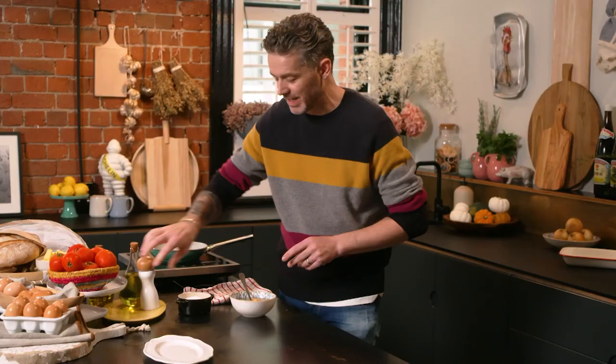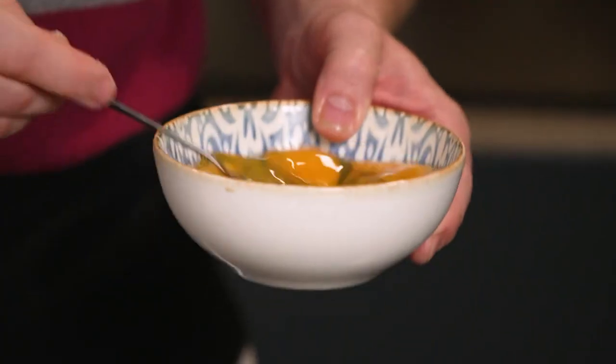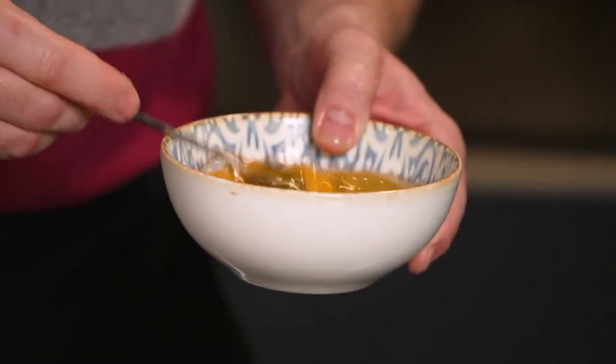A little bit of salt and white pepper. I'm using a fork. If you use a whisk, you actually damage the albumin and the whites of the egg, and then you don't get the same texture in your omelette. So use a fork.